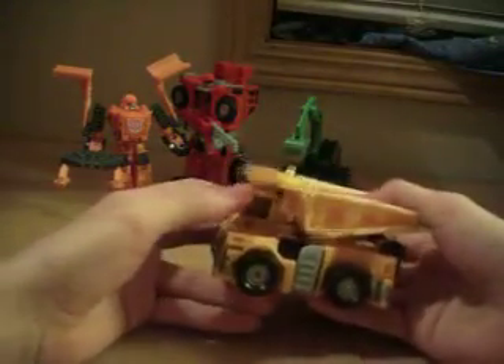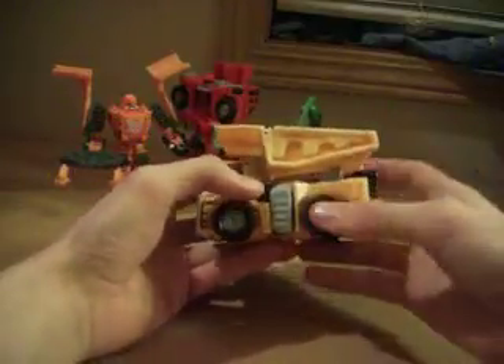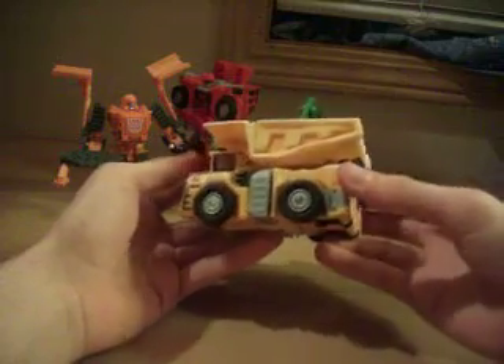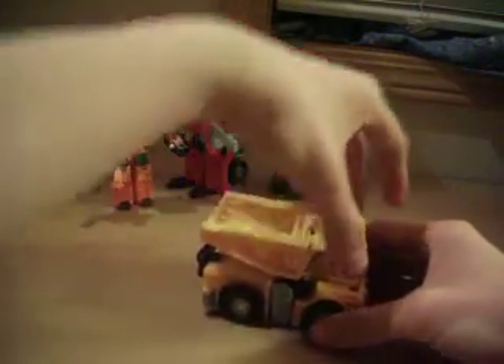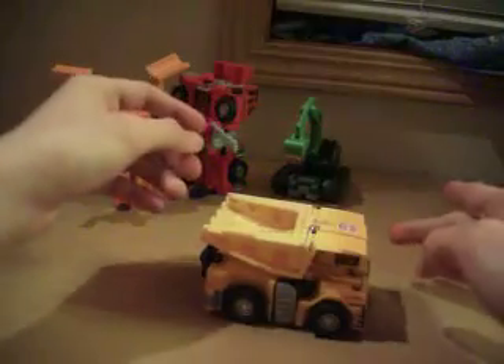Heavy Load shares a similar transformation and body to Hightower, but he is heavily remolded. He turns into a dump truck, and this bucket back here can dump. One notable difference is that Heavy Load's head is actually connected to his body.